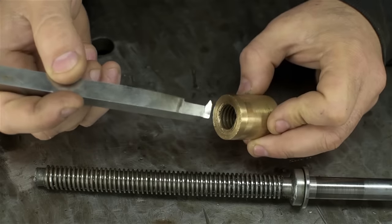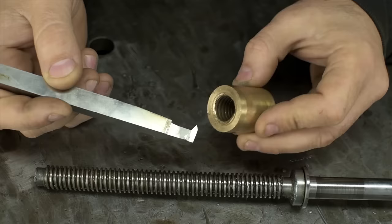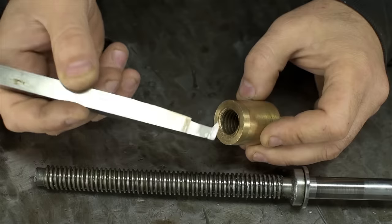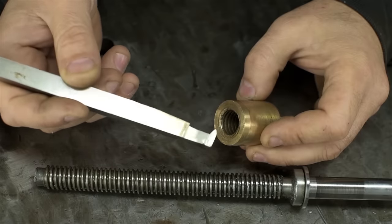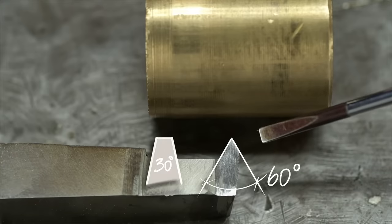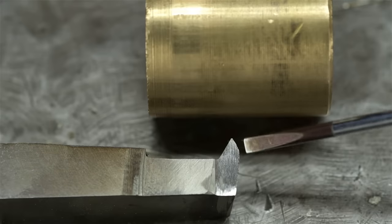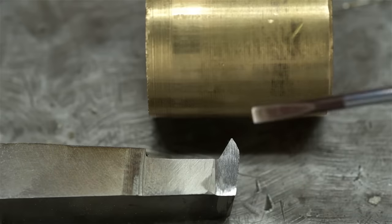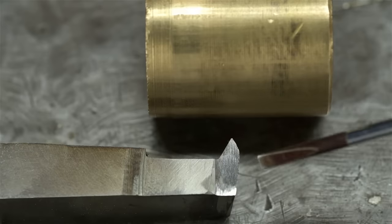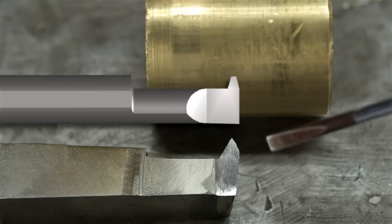To actually cut the threads we'll need an appropriate threading tool, which I don't have. Something that looks like this, but suited to our particular job. This particular tool is for standard 60-degree V-threads — we need acme threads, so this is the wrong shape. And if that weren't enough, it's also too short; this only reaches maybe halfway down the part. So we need to make a tool with the right shape for our threads and the reach to get all the way through. We could simply buy an internal acme threading bar, but every time I've tried they've always wanted money.